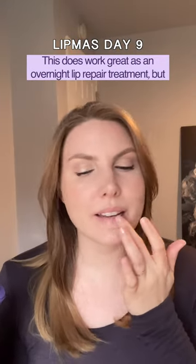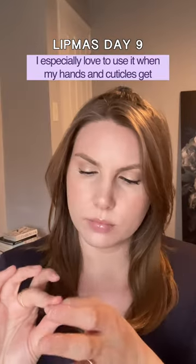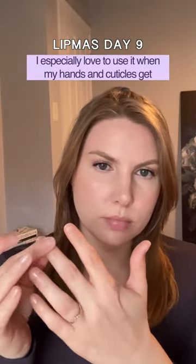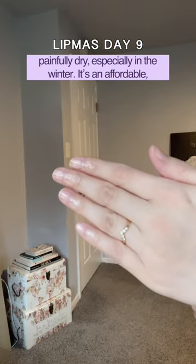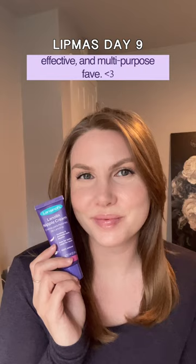This does work great as an overnight lip repair treatment, but I especially love to use it when my hands and cuticles get painfully dry, especially in the winter. It's an affordable, effective, and multipurpose fave.